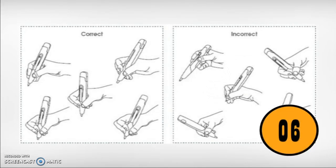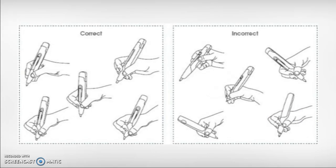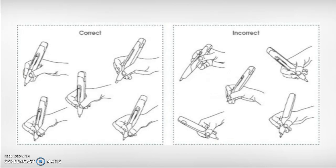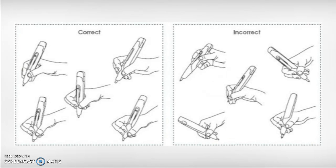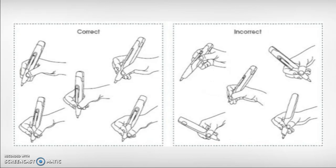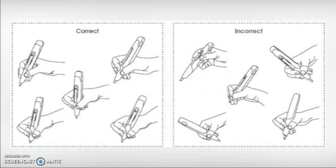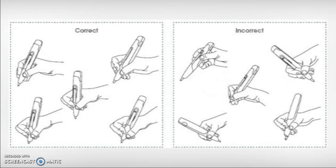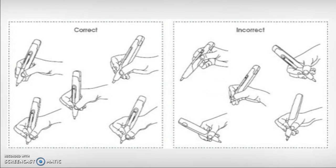Number six: you may have been holding your pen wrong all these years. If you've struggled with poor penmanship, it could be because you're holding the pen too high, making it difficult to control. Holding the pen closer to the bottom gives you better control. You should also avoid gripping it too tight — your hand will tire quickly and your penmanship will suffer. A loose grip near the bottom will help you write longer with better results.